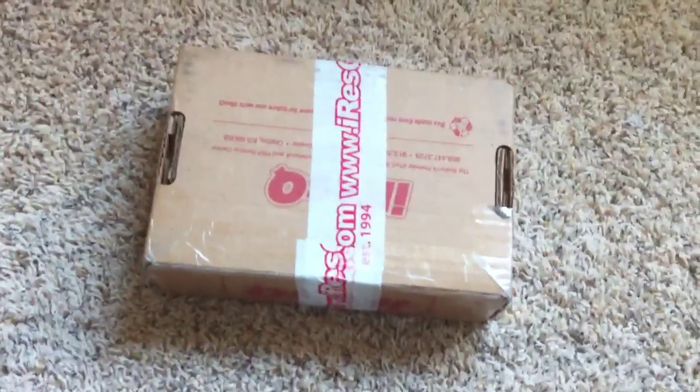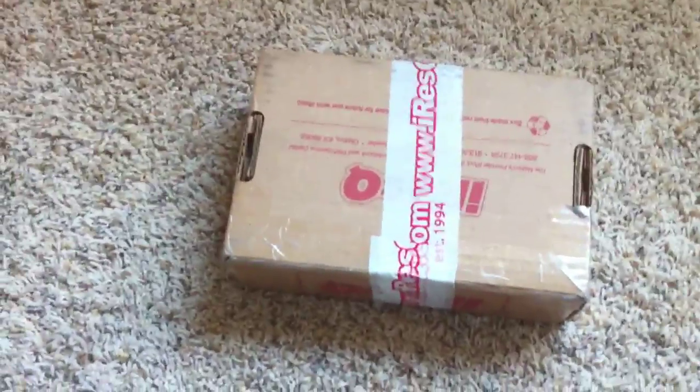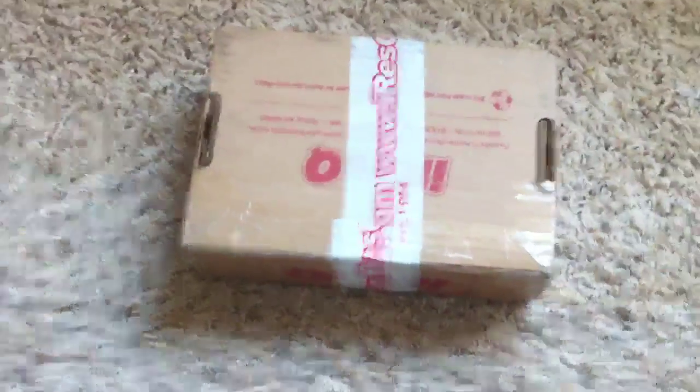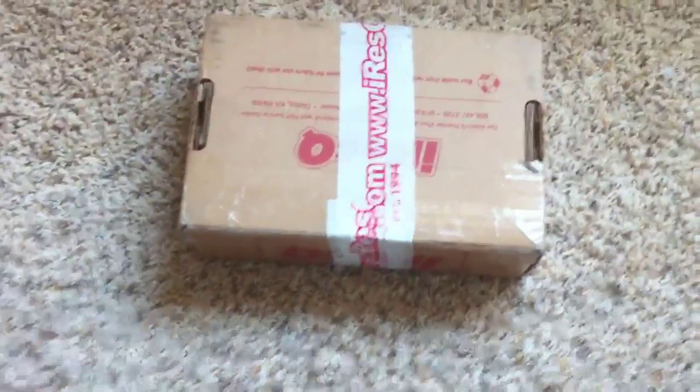Hi, TheAppleDevice here and today I'll be doing an unboxing video of the iPhone 4 White. I shipped my black iPhone 4 to iRescue and paid them a hundred bucks and they shipped it back white.